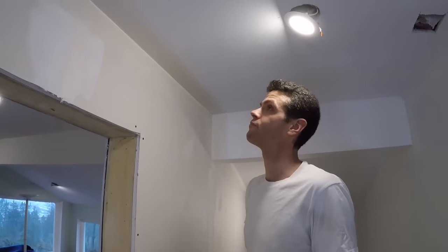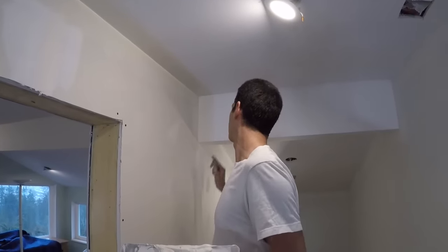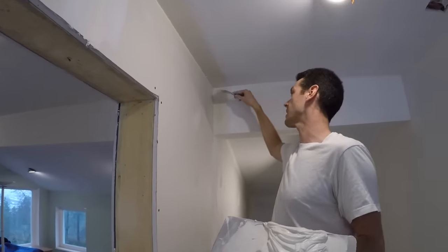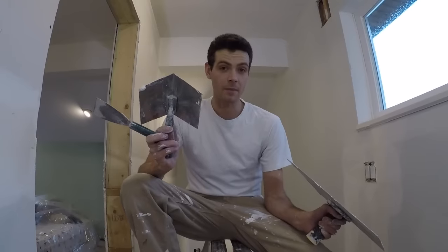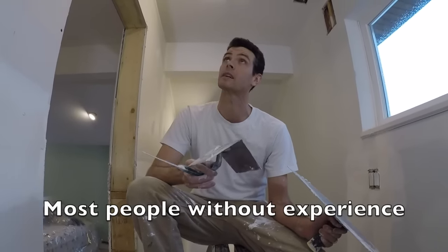Yeah, it's barely adequate, but not professional. No matter what, I still have to come back in here and do some extra coats to clean that up, so it really doesn't matter that I've done both sides. That's probably my fourth or fifth time ever trying to use this tool. What you guys need to keep in mind is I've been working with mud for years, so I actually make that look pretty easy and I have a half-decent finished result. Most people that try and use this tool are really going to struggle, and it's not going to look like that.